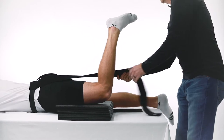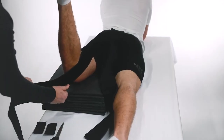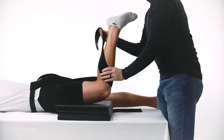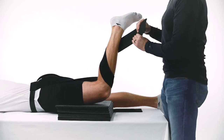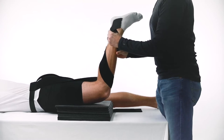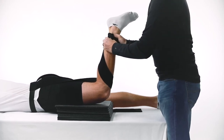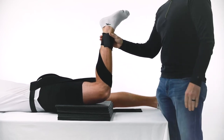Pull strap B toward the medial side of the shin of the affected leg, crossing the affected hamstring. Pull strap B tight to remove slack and create tension. Pull strap B across the anterior of the shin just below the kneecap, then continue spiraling strap B down the lower leg, securing the strap around the ankle with the attached hook and loop fastener, cutting off excess material of strap B if necessary.